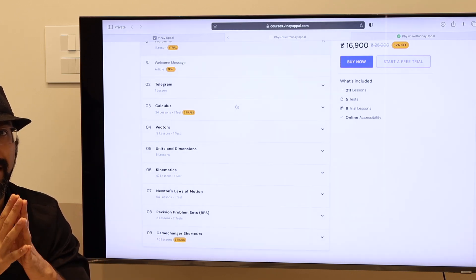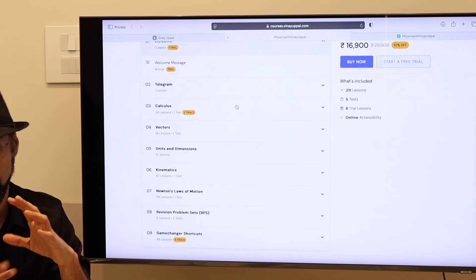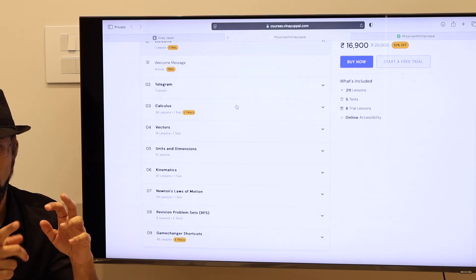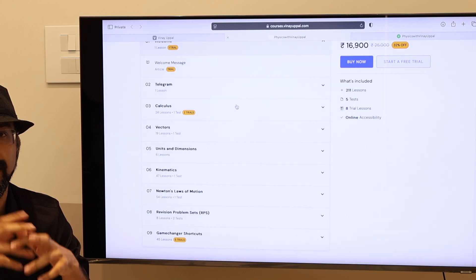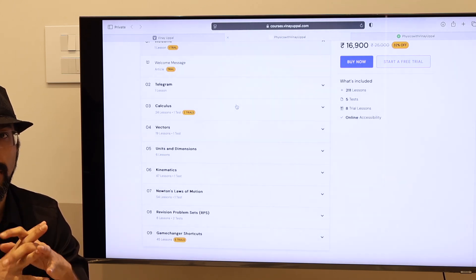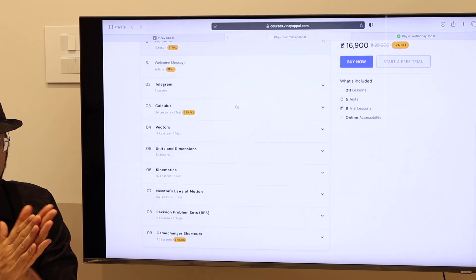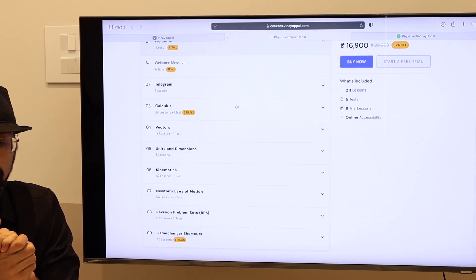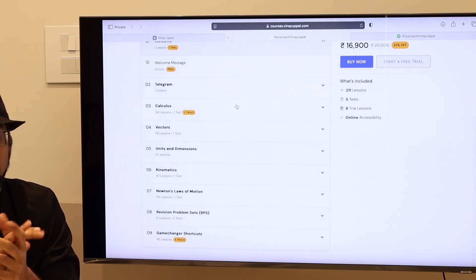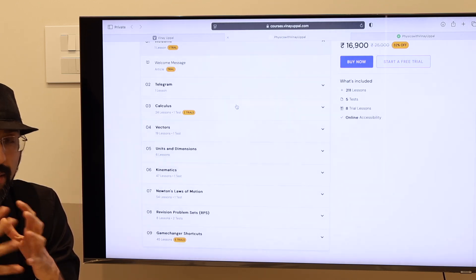This way you will get enough time to revise and do homework, and we will also be able to finish the syllabus on time. Last year, for the 2025 batch, batch 3 was launched exactly in this manner — in January 2024. We were able to finish the syllabus by November 2024. Students, in a structured manner, were able to get proper time to solve homework on their own. That is very important.